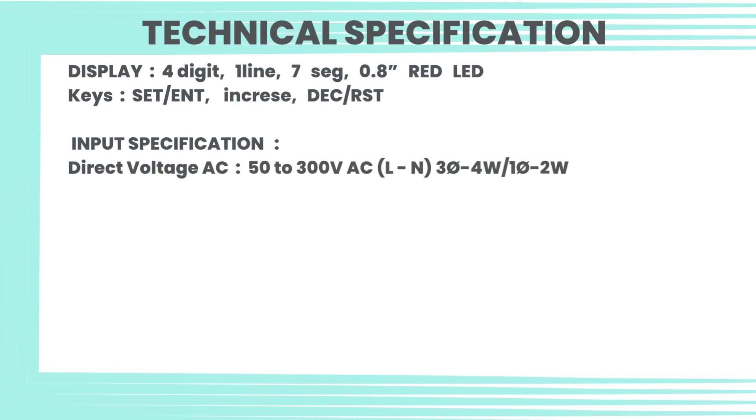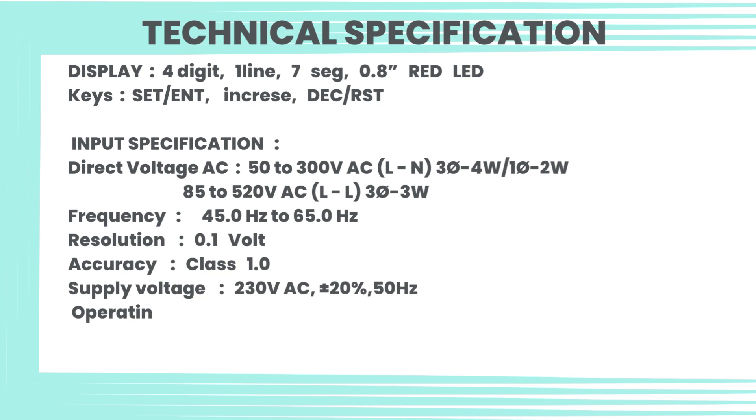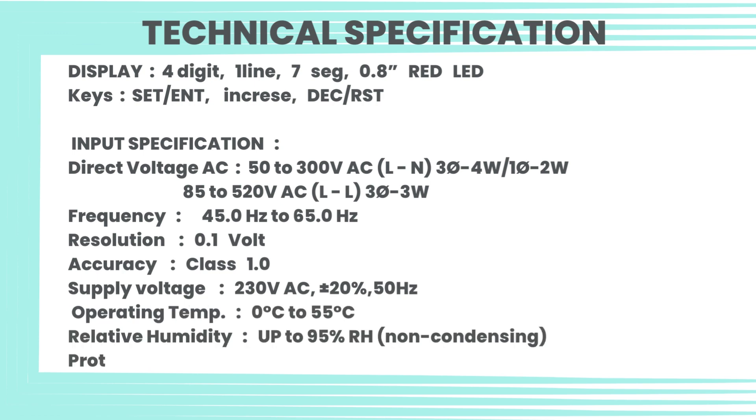Input specification — Direct voltage AC: 50 to 300V AC (L-N), 304W / 102W; 85 to 520V AC (L-L), 303W. Frequency: 45.0 Hz to 65.0 Hz. Resolution: 0.1 volt. Accuracy: class 1.0. Supply voltage: 230V AC ±20%, 50 Hz. Operating temperature: 0°C to 55°C.